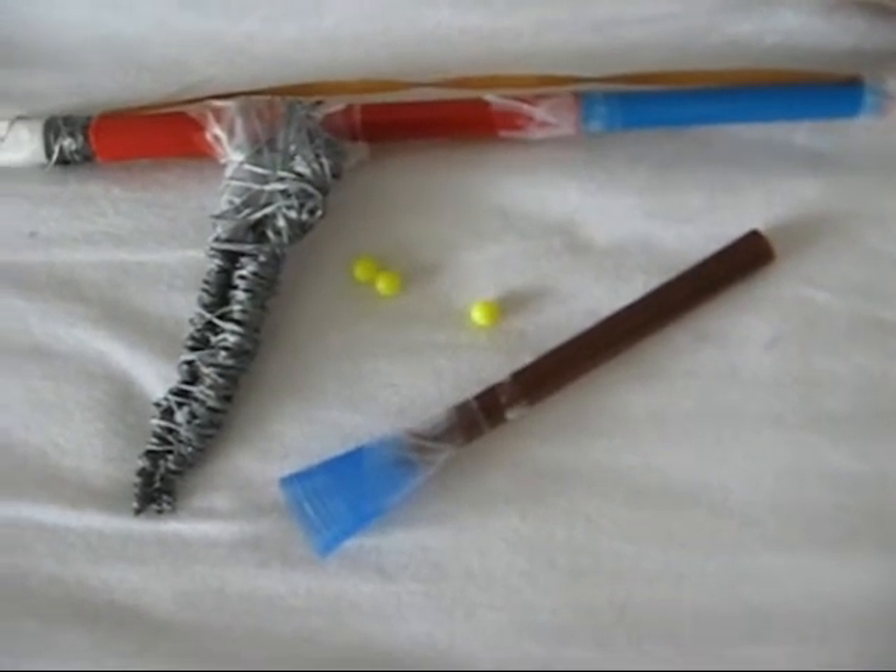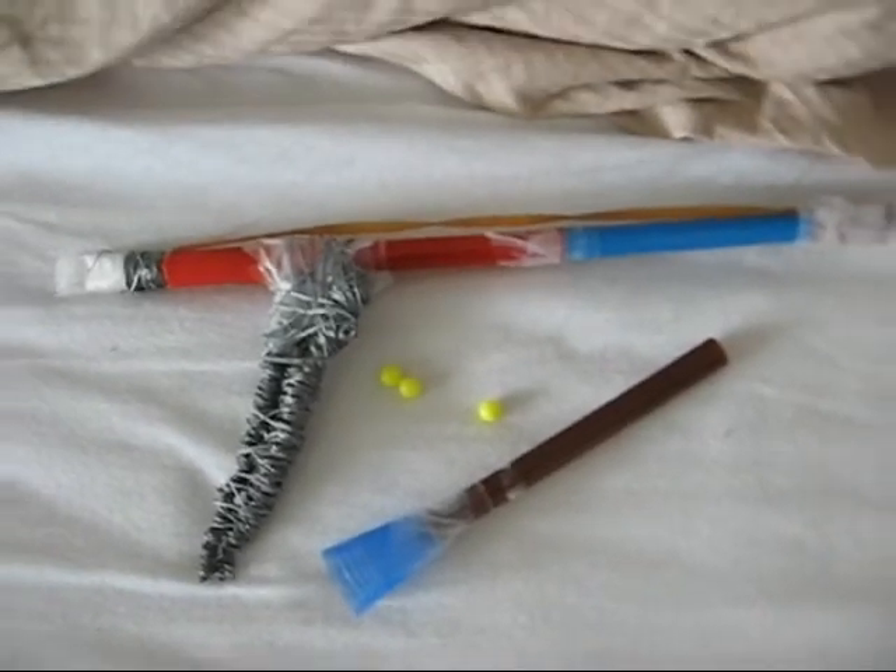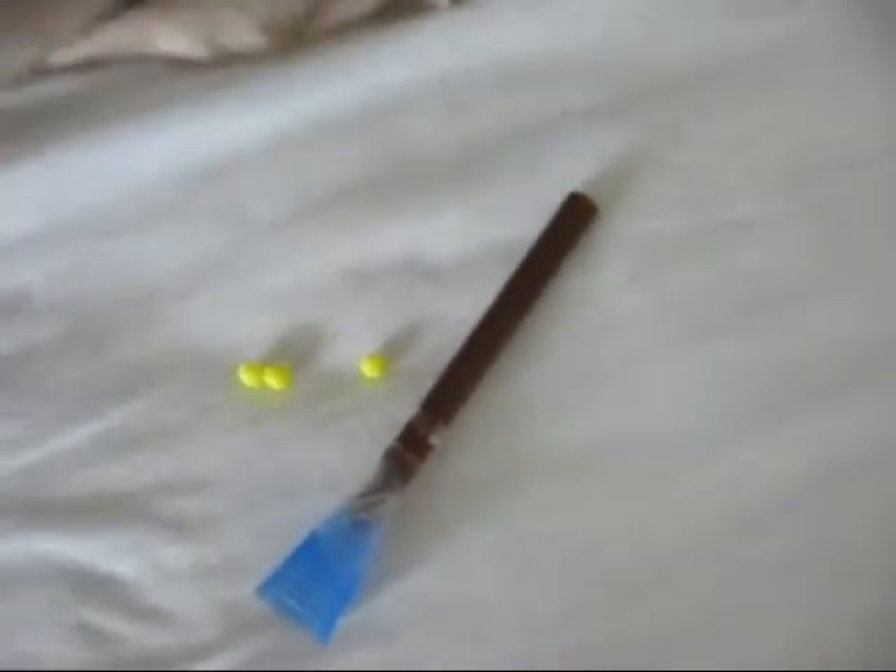Hello YouTube, this is a review of my two homemade SF guns. Let's start with the first one.